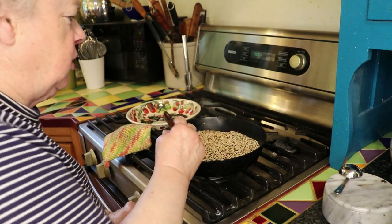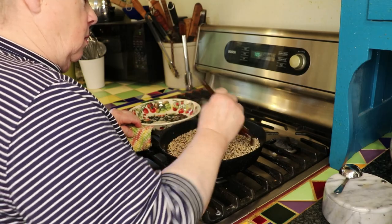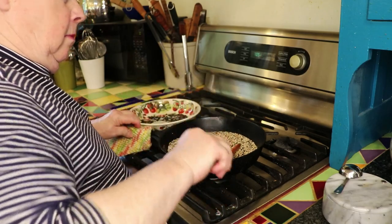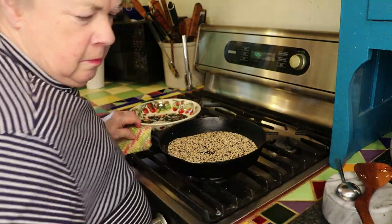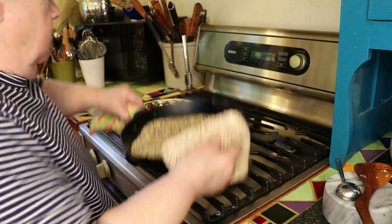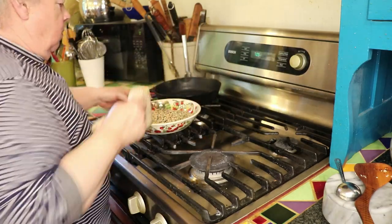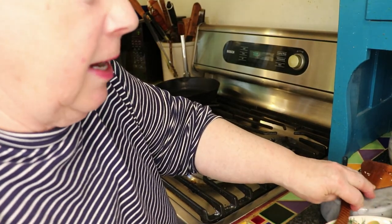I think those are sufficiently toasted. I'm going to pour them off into the bowl and let them all cool. Now we'll let this cool off for a bit and come back to it and grind it up.